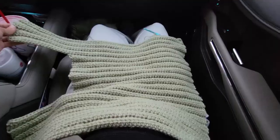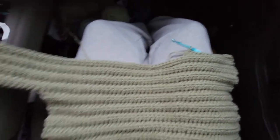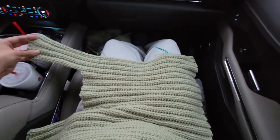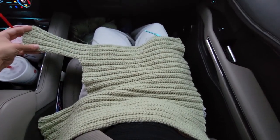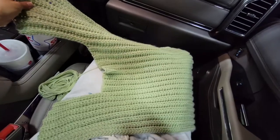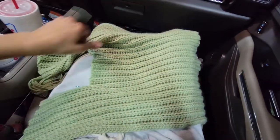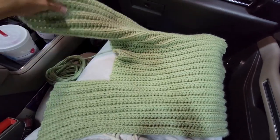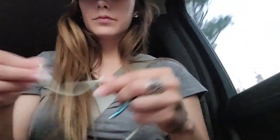Once you've got 15 rows it should look something like this. For row 16, you're going to half double crochet back loop only for 50 stitches, then chain two and repeat until you have 34 rows. Once you hit row 35, you're going to add those 20 stitches back, chain two, half double crochet back loop only all the way to the end, and continue until you have 50 rows, then fasten off.